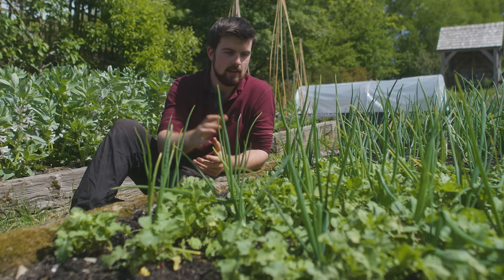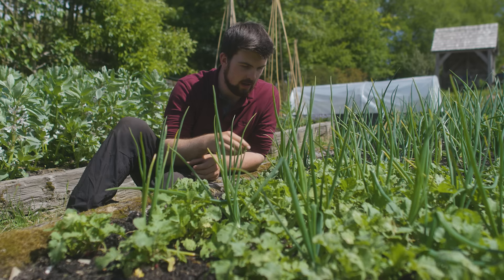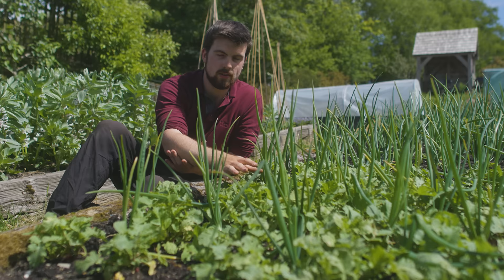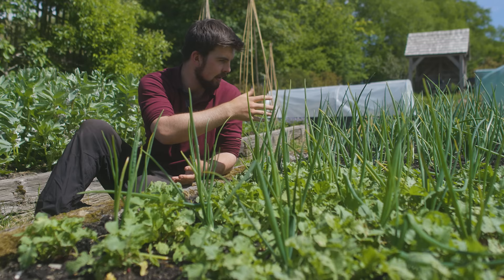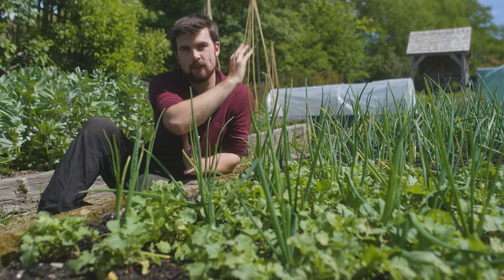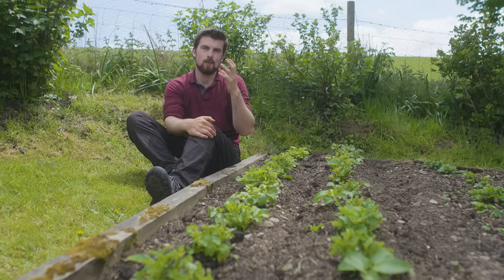Another advantage of intercropping is that it helps keep down weeds once it gets established. Back at the onions and radish — there are little weeds beginning to grow through, but I'm not worried about picking out all the tiny weeds because the radish is doing an excellent job of creating a very shady area, so the weeds are going to struggle to grab hold. By the time I've harvested all the radishes, I'll pick out any remaining weeds. That saves you time rather than trying to weed between just the onions. One final advantage is that all this ground cover also helps reduce evaporation — having all this greenery keeping the ground cool is going to reduce moisture evaporating on a hot day.